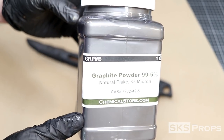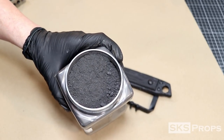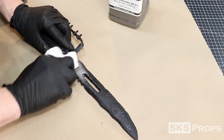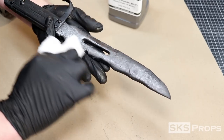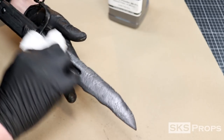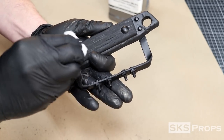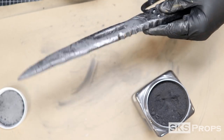I decided to use graphite powder instead of paint on all the metallic portions of this blade. Now this stuff can easily be found on Amazon or eBay, but it does make an extreme mess, so make sure that you put down paper and that you wear gloves if you're going to do this technique. Taking a little bit of the powder onto a paper towel, I'm able to buff the surface with the graphite dust. At this point I'm actually very impressed with how much sheen the graphite powder is able to give to this prop — it's making the metallic sections really pop.